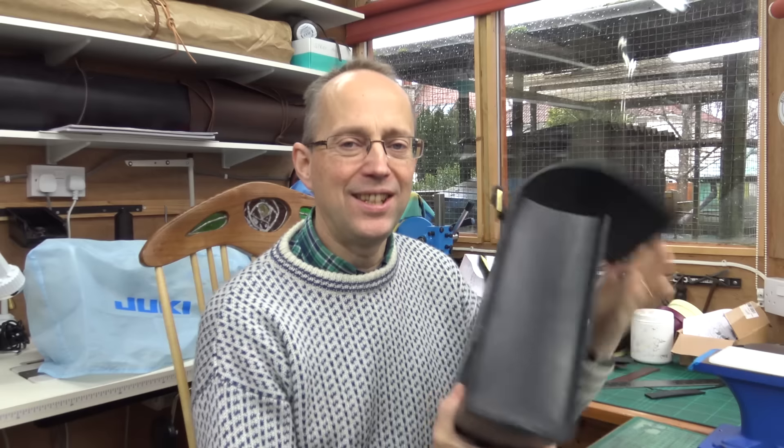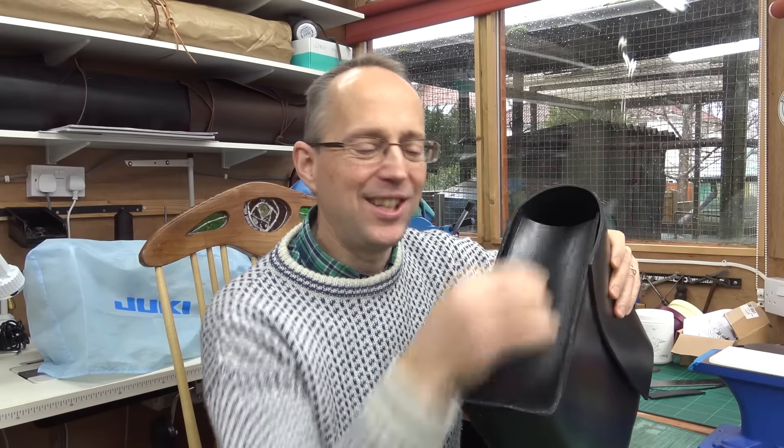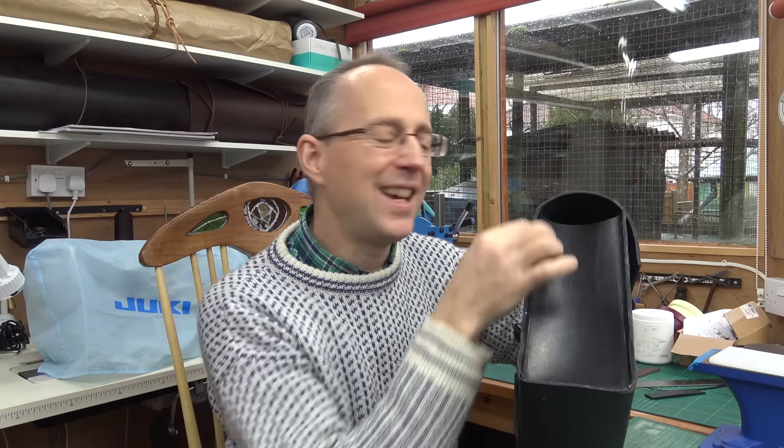Hello, welcome back. Today we're stitching the bag together. The ends have all been glued on as in the last film, and we're now ready to stitch these sides around. It's quite a lot of hand stitching on this one.